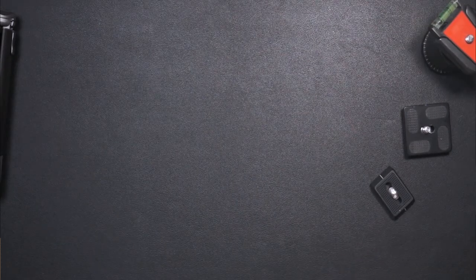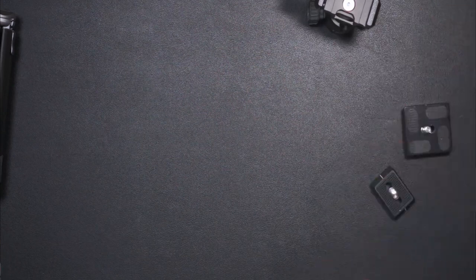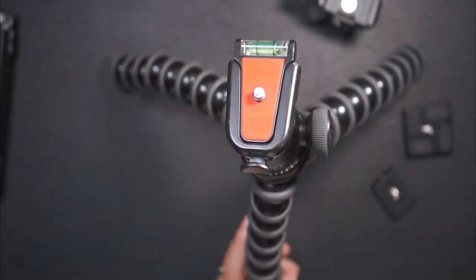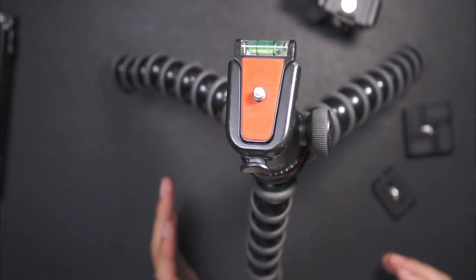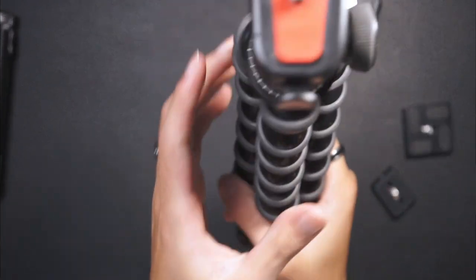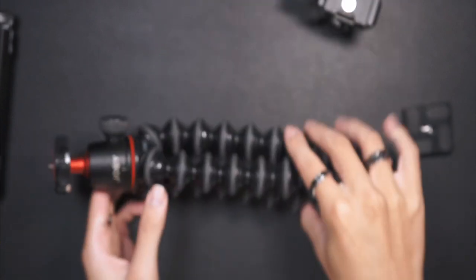I haven't done a real-world test with this tripod yet, because the whole reason people use a GorillaPod is the ability to set it down at different angles — you can wrap it around things, angle it however you want. But the issue is when you need to get it back upright, you have to readjust all the legs, and sometimes they don't feel right. It takes a little time. So lately I'm wondering: do I really need that much versatility in the tripod legs?